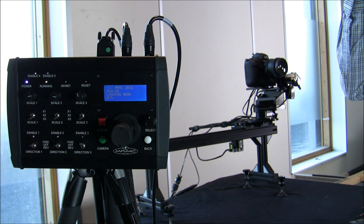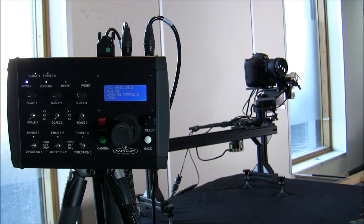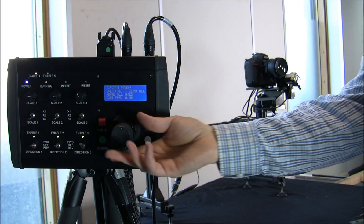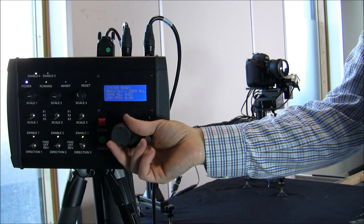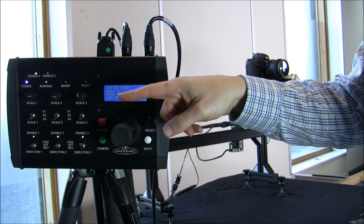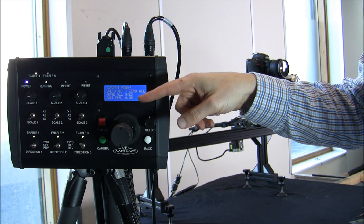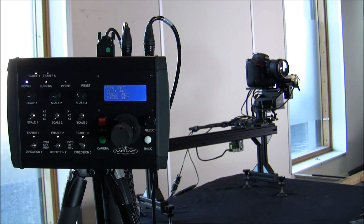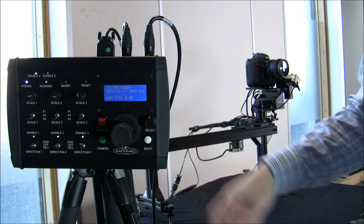Once the head is loaded, we typically make sure we put it into the relevant zero position. If it isn't already in the right position, you move it there, then as it says on the screen, press back for three seconds to zero all axes. Now they're all zeroed.